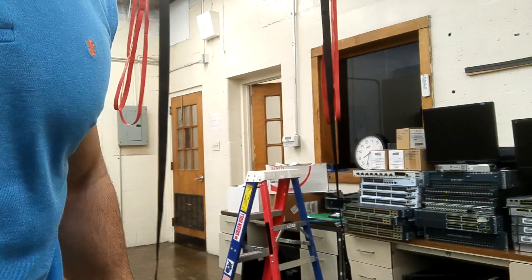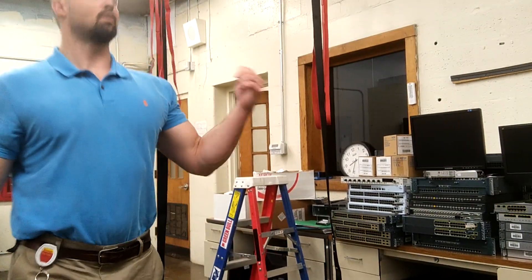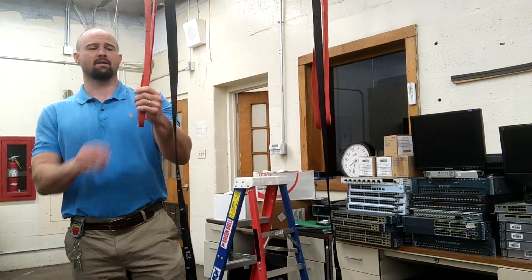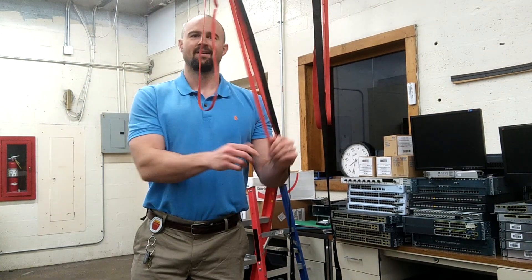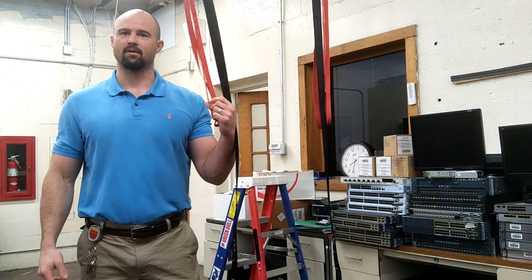Super cheap setup — I think all told right here I got 25 bucks in the rings, and like I said, about two bucks a piece in the bands. We're probably looking at 35 bucks total. Got a pretty good rig.